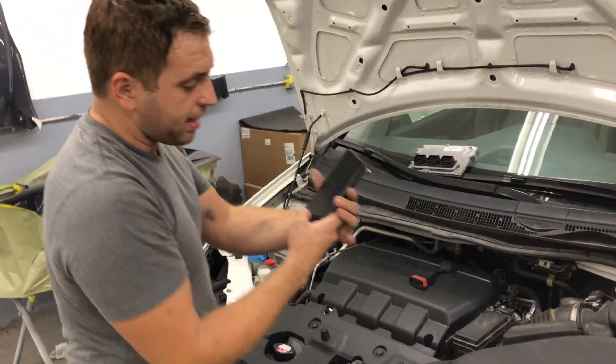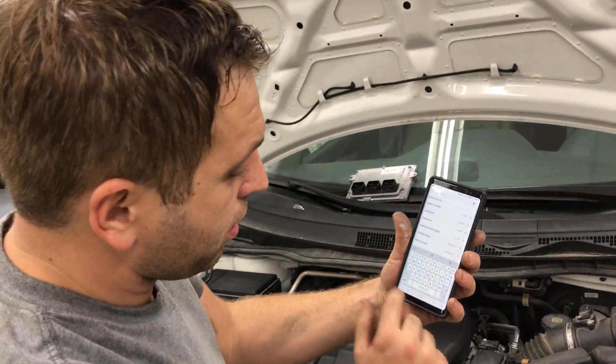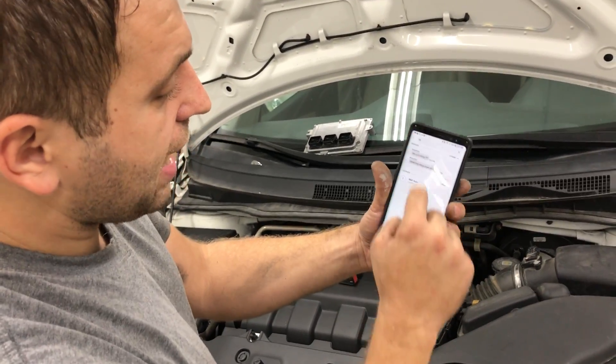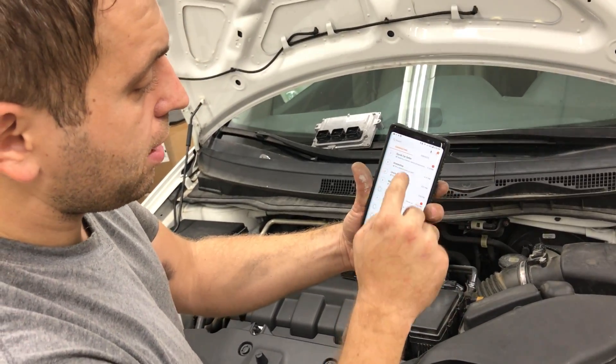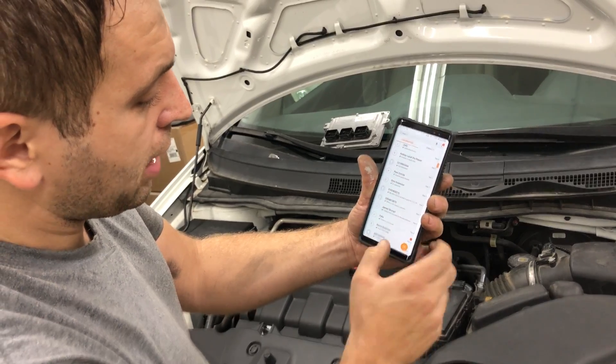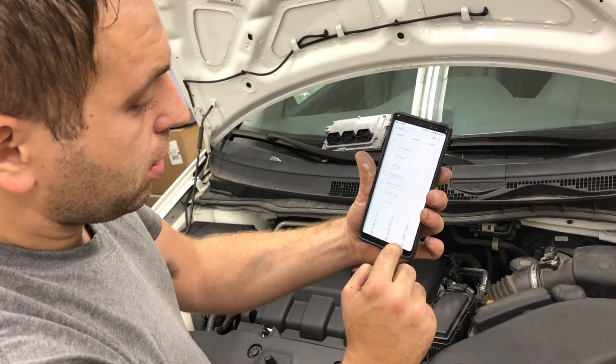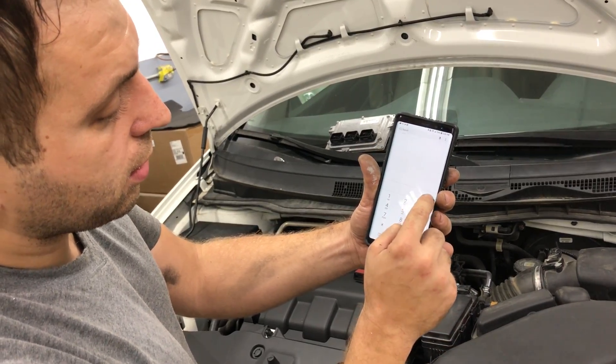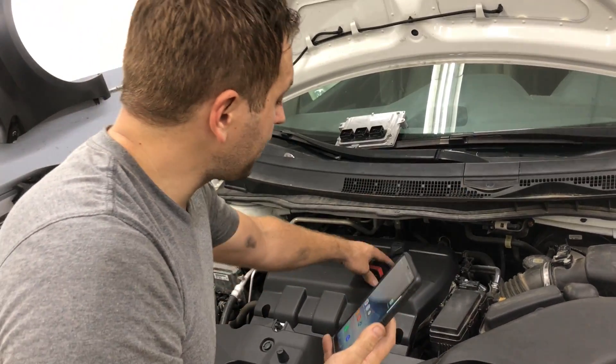Just to prove it, this is my personal cell phone right here. You can see my text messages and everything, so you know this is a real cell phone. I'm also going to dial out so you can see it's a functioning cell phone. Now we're going to go inside the car.